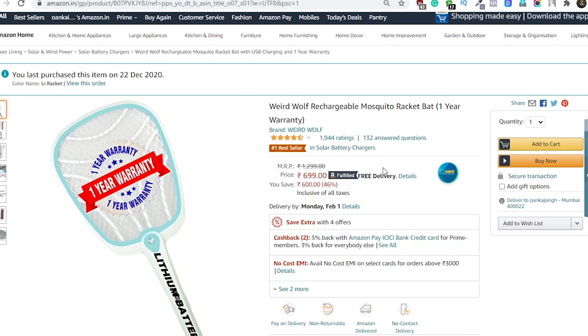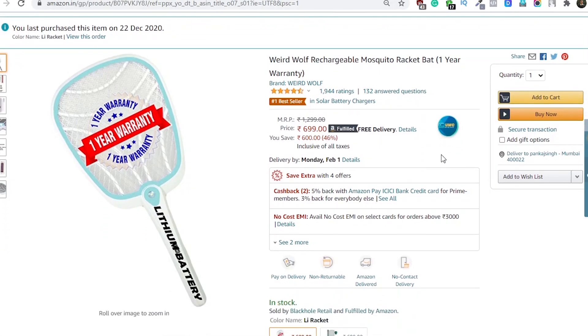I've purchased it from Amazon for Rs 699 and have used it for almost a month, and I am happy with this product.